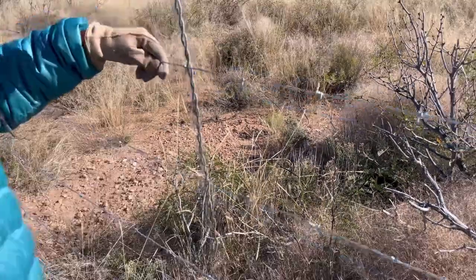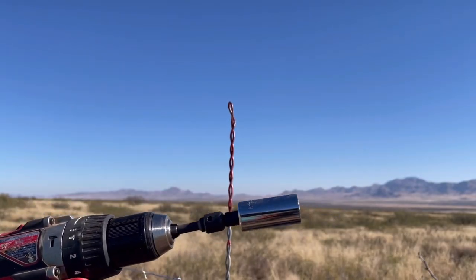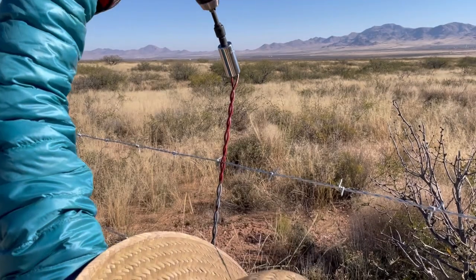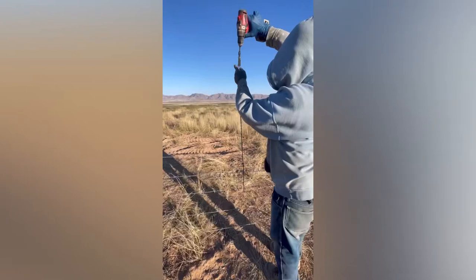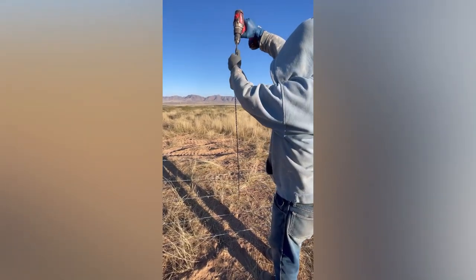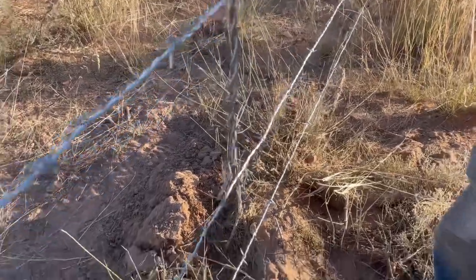I used a screwdriver but also an electric drill with a universal socket. Being short, I had to do three or four barbed wires without using the electric drill, but it was a big help. If you're tall, you can do all the barbed wire with the drill. It's always nice to have an extra hand to guide where the stays meet the barbed wire.